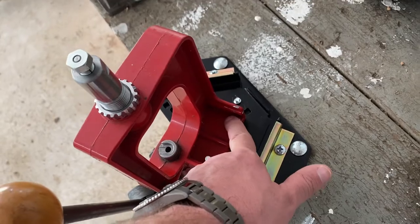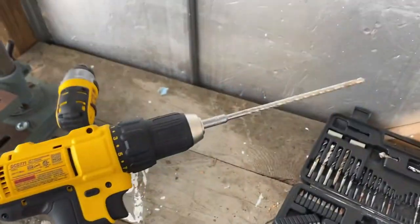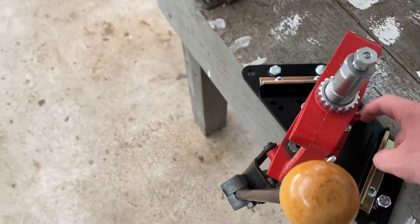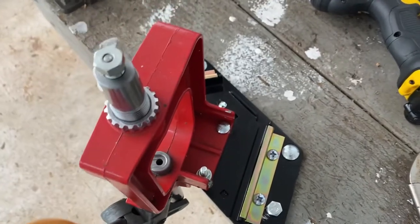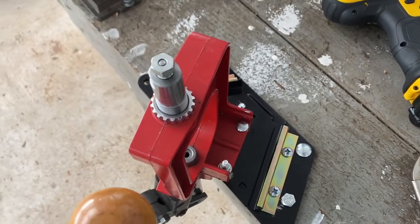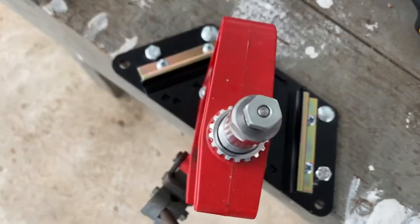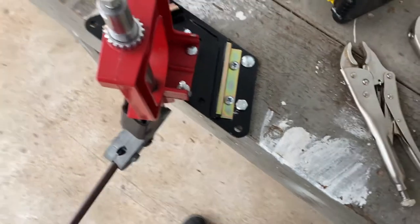Those tighten up pretty good. Then I had the issue with this spot here that I talked about last time — ended up just drilling all the way through it with this long bit. That's fine because I'm not going to be moving this, I have no other Lee presses I need to use. So I went ahead and drilled the hole all the way through, got a quarter-inch bolt.